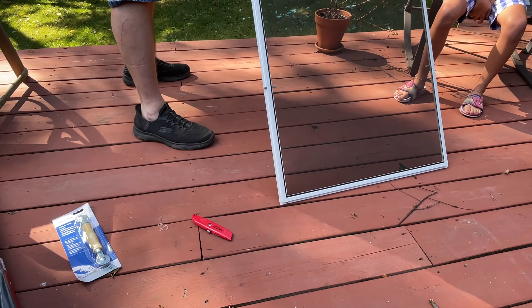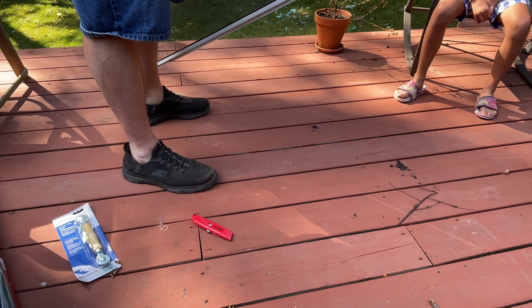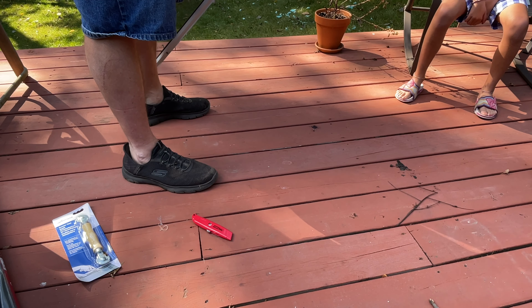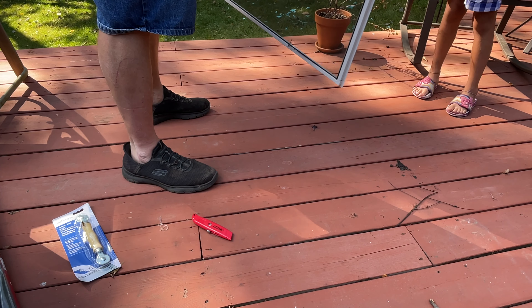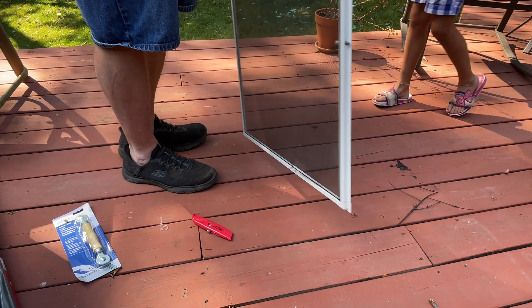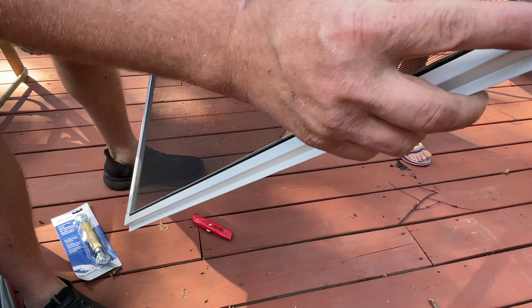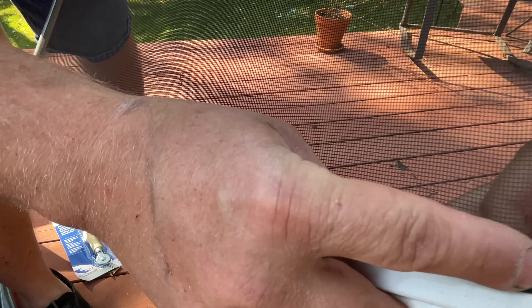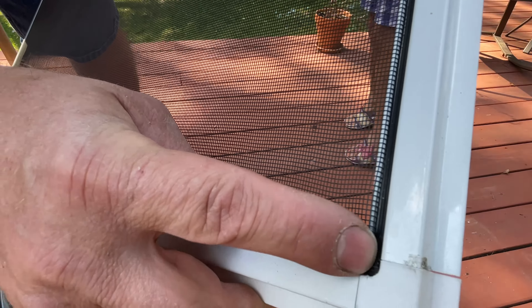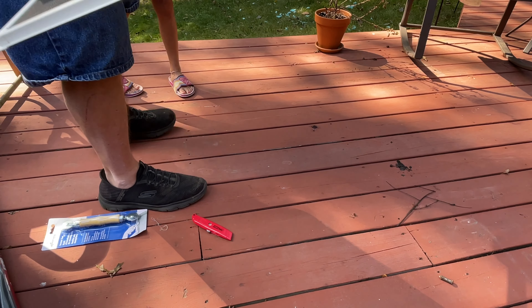First thing is first - we have to take the screen out. And to do that, you want to remove this little rubber gasket. This little gasket holds it in place. So what you're looking for, guys, is something that looks like this - you can see where the two pieces come together. It's right down here.